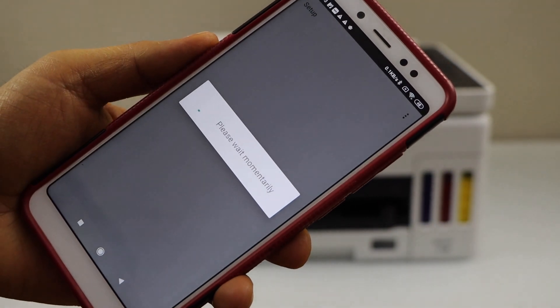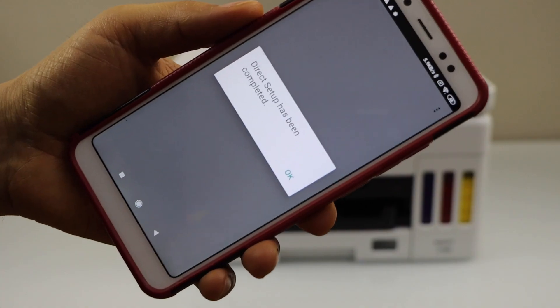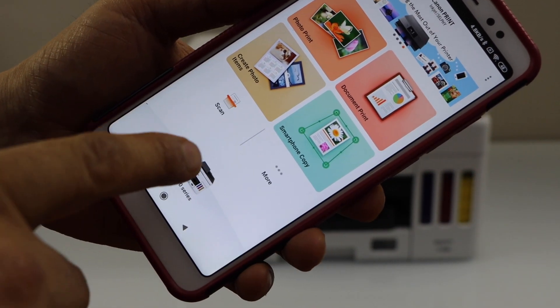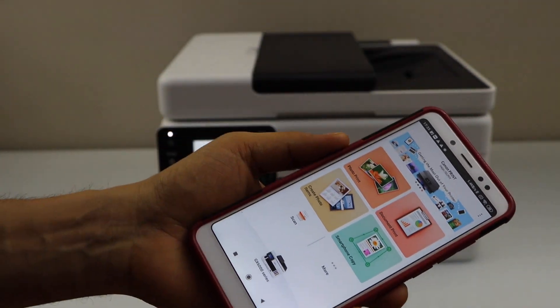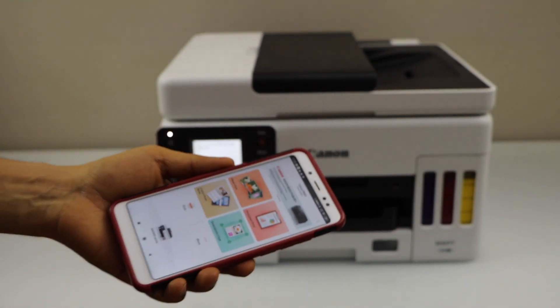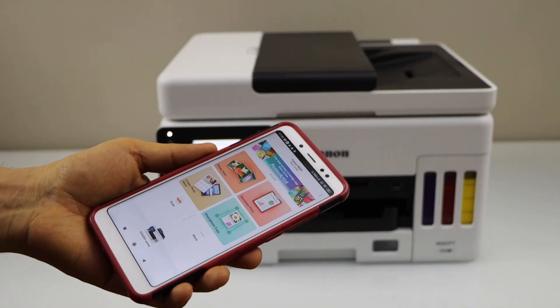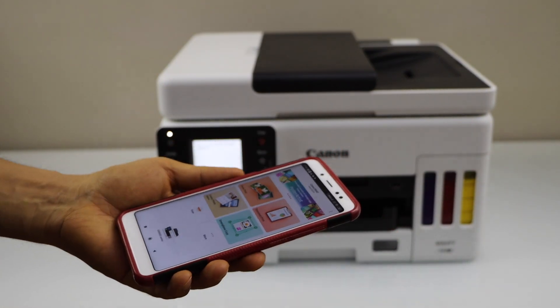The direct setup has been completed. Press OK and you will see your printer on the main screen. You can now start using your printer with the direct connection between your printer and smartphone. For example, to do a print, you can go to the print document section.